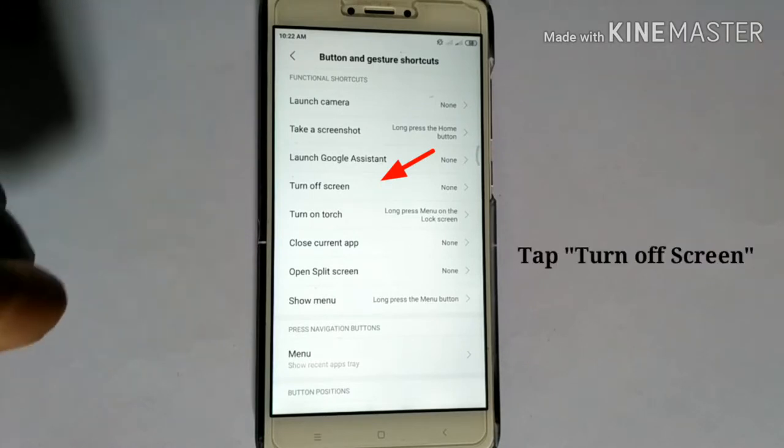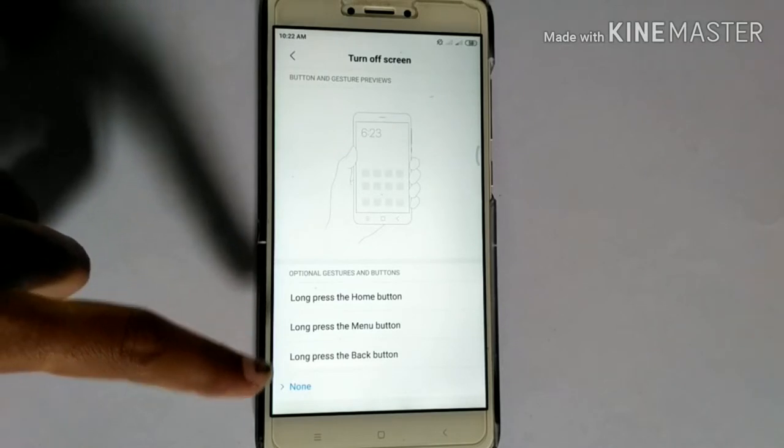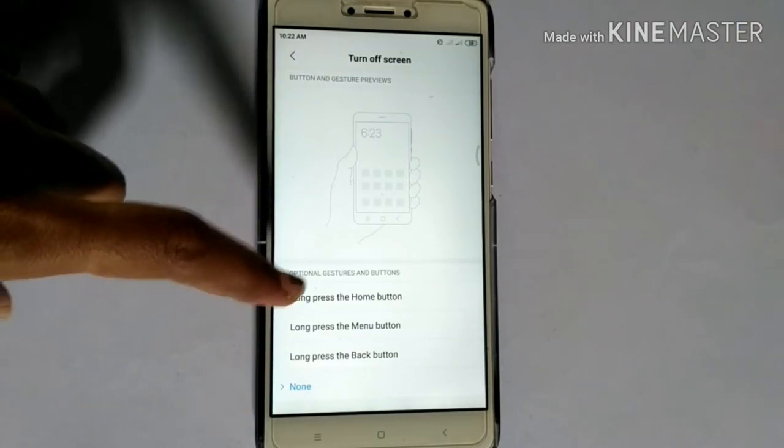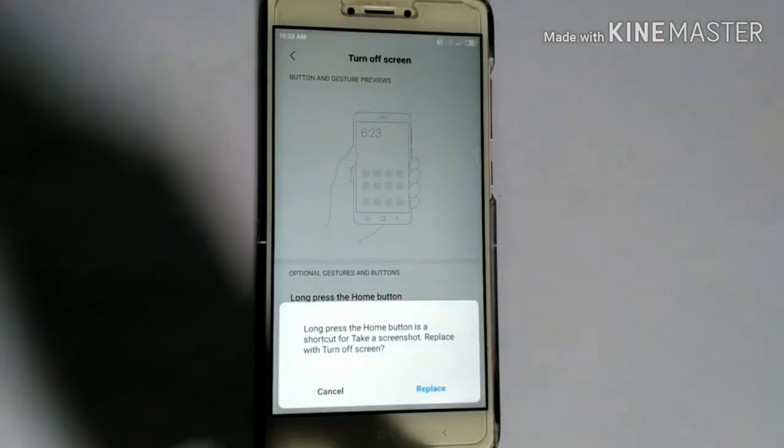Next, you have to tap Turn Off Screen. So you can see three options. Now I am going to select Long Press the Home Button. Then tap Replace.